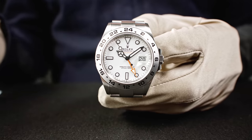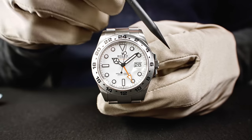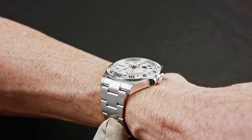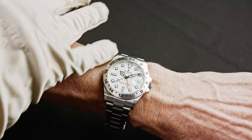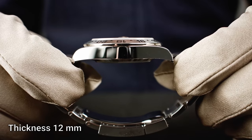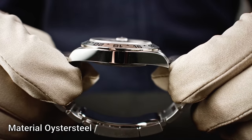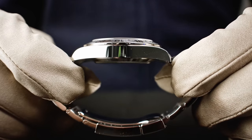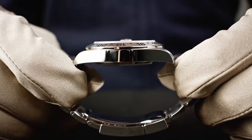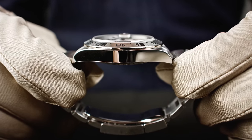It is white and wide, so you have perfect readability both of the actual time and of course the second time zone you're going to set. The diameter is 42 millimeters. We have a lug-to-lug distance of 50 millimeters, and a thickness of 12 millimeters. One of the beautifully new parts of the new design is that the flanks are now polished so the light, as you see when I'm turning the watch slowly, always reflects in the same equal manner. This polishing of the flanks adds a new facet to the known Explorer design.